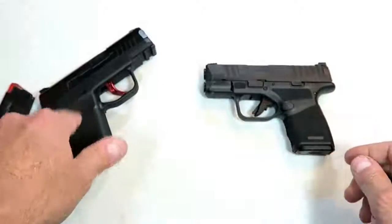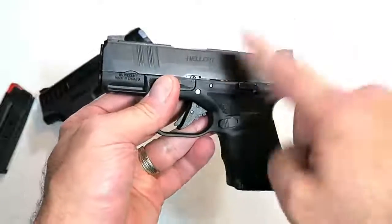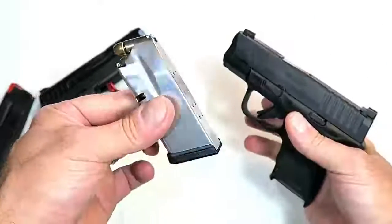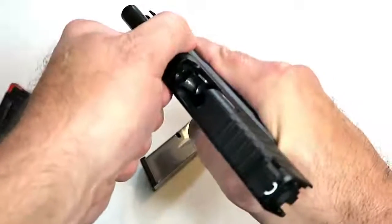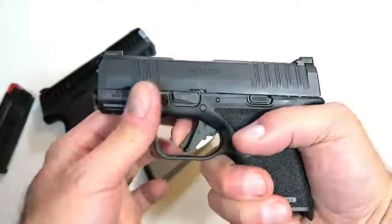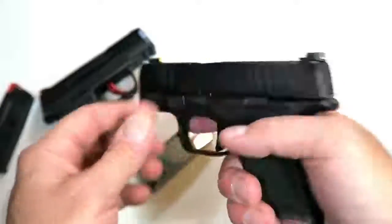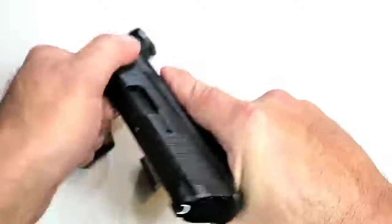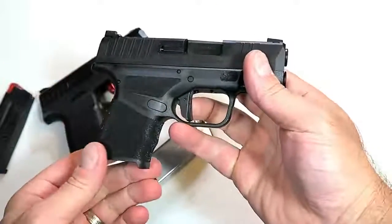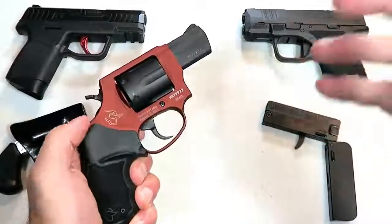Here's the Springfield Hellcat. I know some of you are yelling P365 — I get it, but I'm featuring this one. It carries 11 rounds in the magazine, one in the chamber — loaded weight with 12 rounds is 23.5 ounces. It has a flat-face trigger, tritium front dot, U-notch rear, and front serrations. It has so much going for it that it makes an excellent pocket carry and primary gun with 12 rounds in the mag.